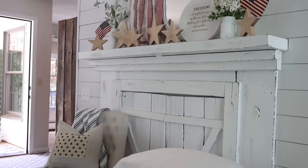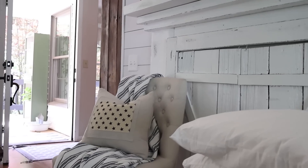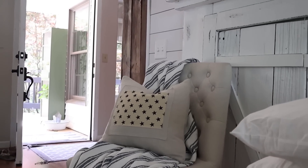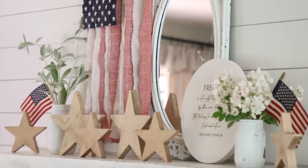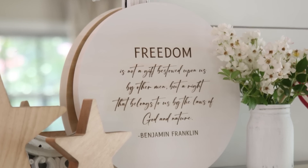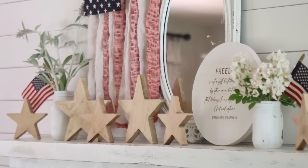I hope you guys enjoyed this short little video of a few simple decorations you could incorporate into a room for the July 4th season without spending a lot of money — always my goal. As always, I hope your day is going great. Thanks for watching and I'll see you in the next one. Bye!